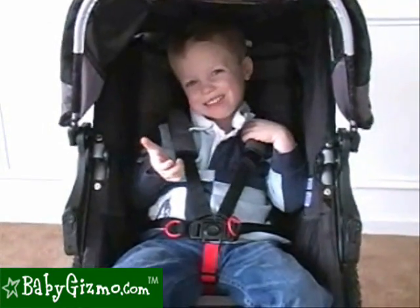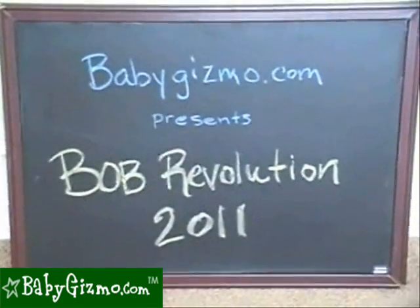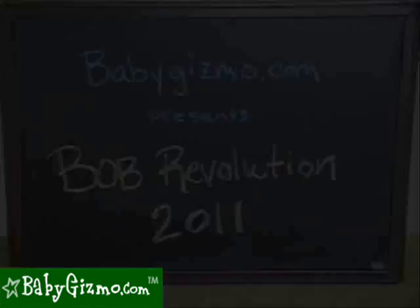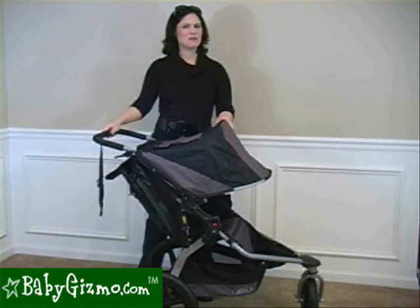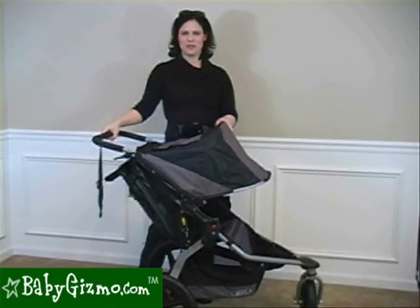Hi, this is the Bob 2011. Hi, I'm Holly Schultz from BabyGizmo.com. This is the Bob Revolution SE 2011.